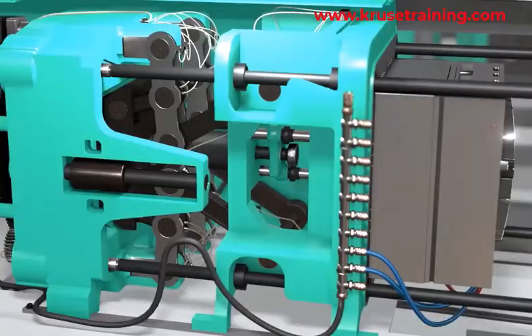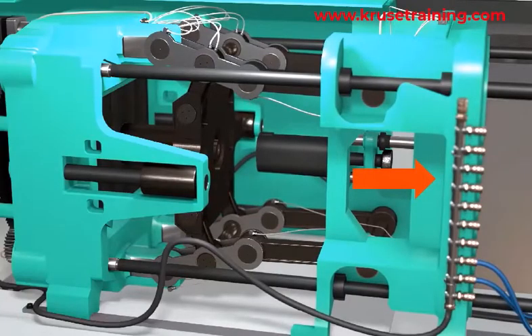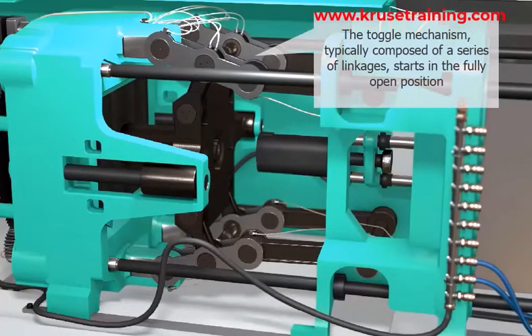Mold Closing: When the molding machine starts the cycle, the movable platen moves towards the stationary platen to close the mold. The toggle mechanism, typically composed of a series of linkages, starts in the fully open position.